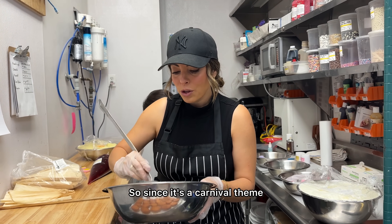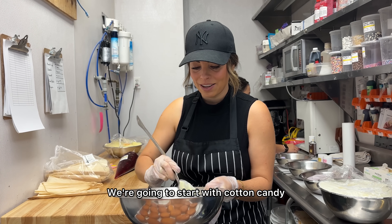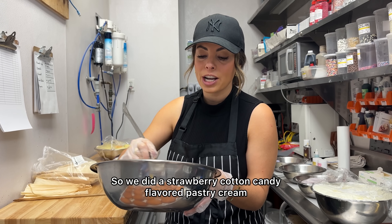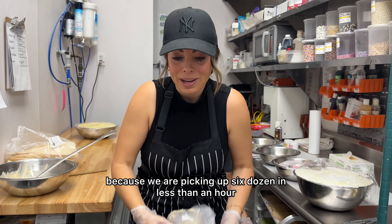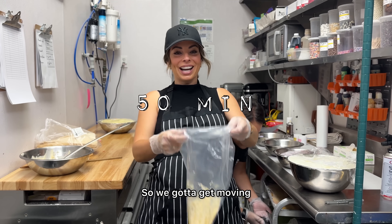Since it's a carnival theme, we're gonna do all sorts of carnival flavors. We're gonna start with cotton candy. I did a strawberry cotton candy for this one — it's pretty good. Jessica tasted it and said it was delicious. We're kind of in a hurry because we're taking up six dozen in less than an hour, so we gotta get moving.